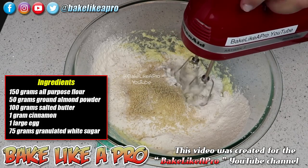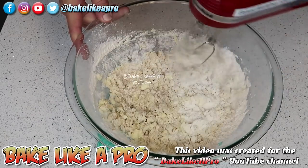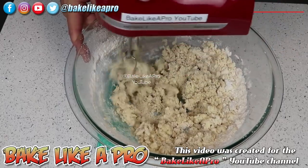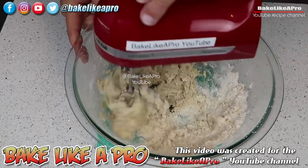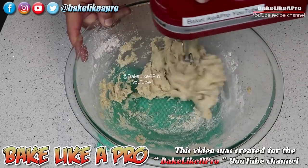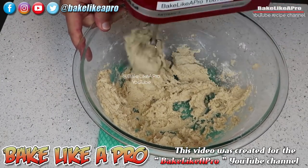I'm gonna grab my mixer at speed number one — I do not want to over-mix. If you want to have recipes that turn out with perfection every time, it really is a good thing to invest in a little scale — one that is accurate to one gram. They're very inexpensive and you will have it for years. It will change your baking.